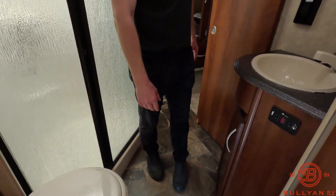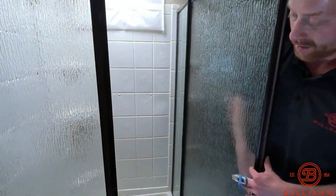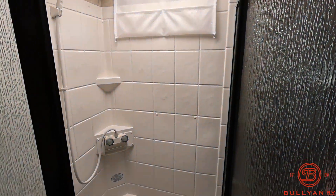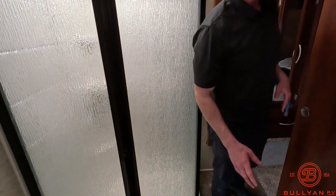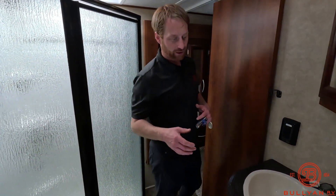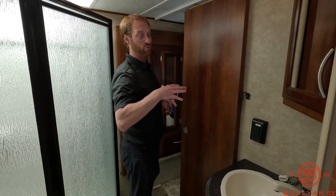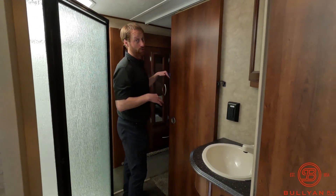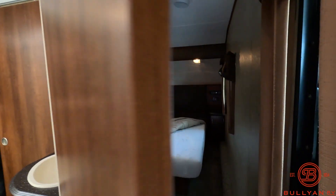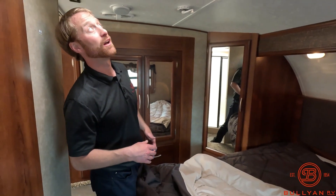Up here you have the bedroom, bathroom, and a multi-door entrance — a lot of folks really enjoy that feature. Porcelain toilet with a foot flush, and a nice-sized corner shower with a skylight for a little extra headroom. When we talk half-ton or lighter three-quarter-ton trucks, one of the main considerations is no bed slide to keep the pin weight down. This unit has a wardrobe slide, so that makes it much more compatible with a half-ton or light three-quarter-ton truck.